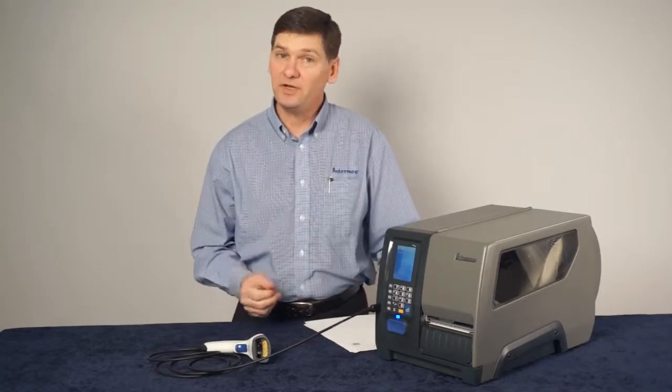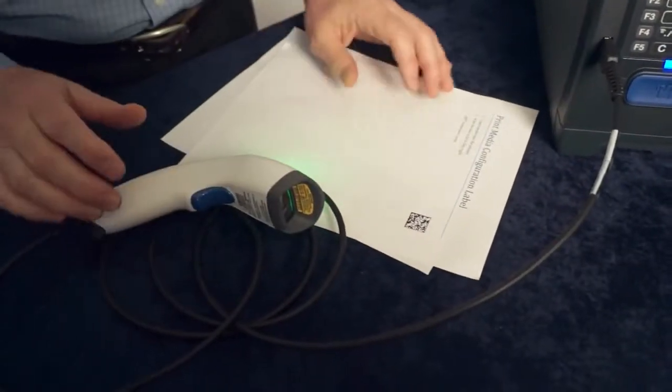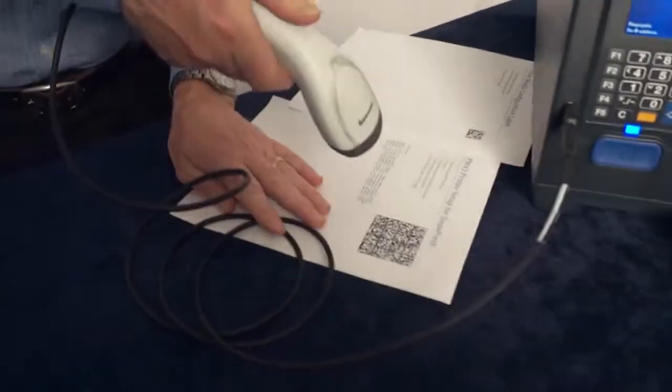There are two beeps that tell us that it's ready to go. First we print a configuration label, and that shows us the current printer media setup. And then we scan this barcode.